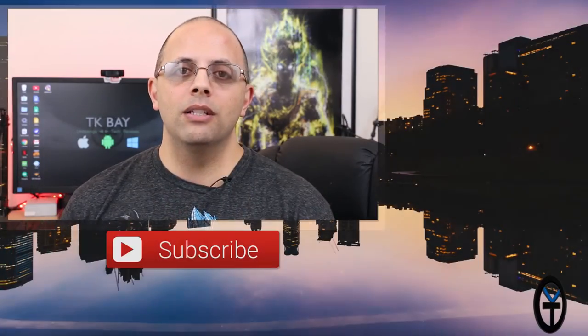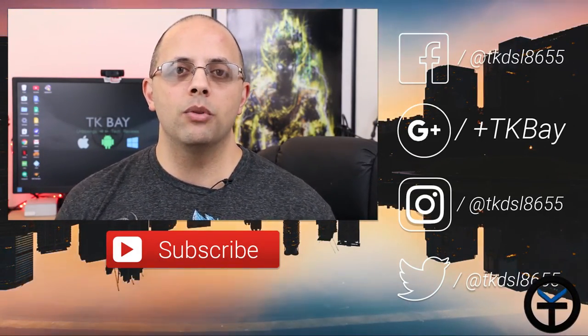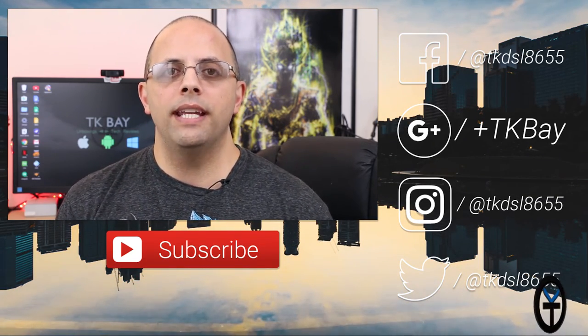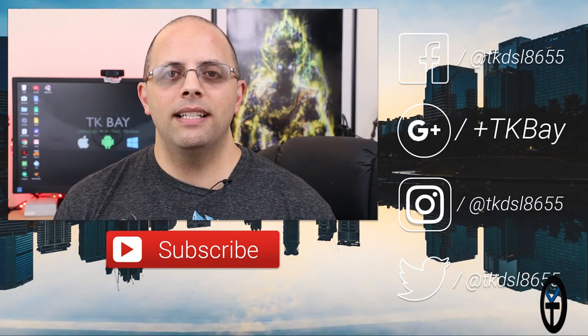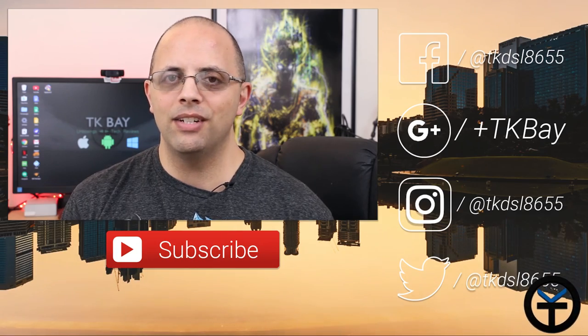Let me know what you guys think in the comments below. Most of my videos will go to 1080p60 as the base, with options for 4K depending on the content. Let me know what you think in the comments, like and subscribe as usual, and I'll see you guys in the next video.